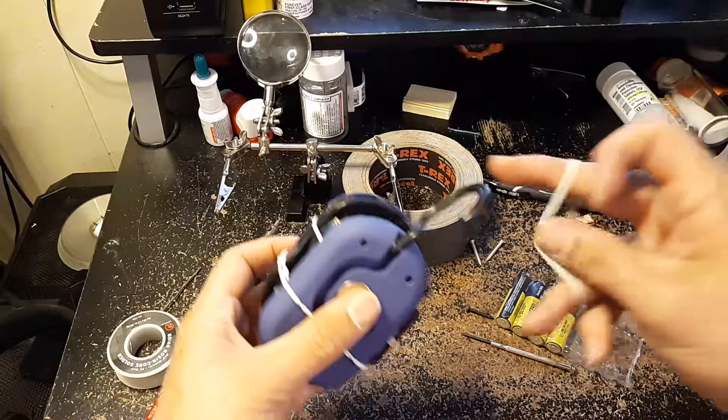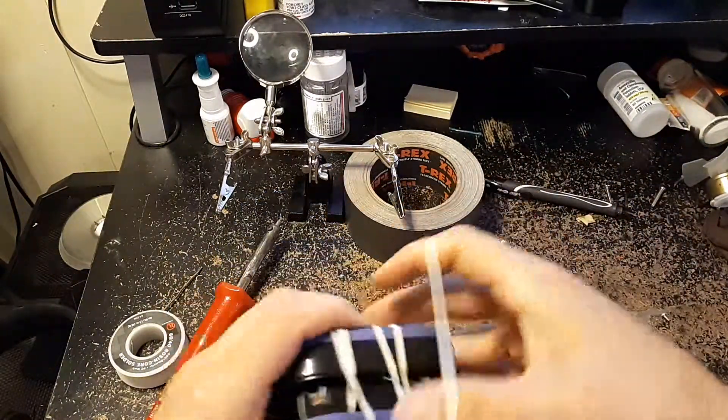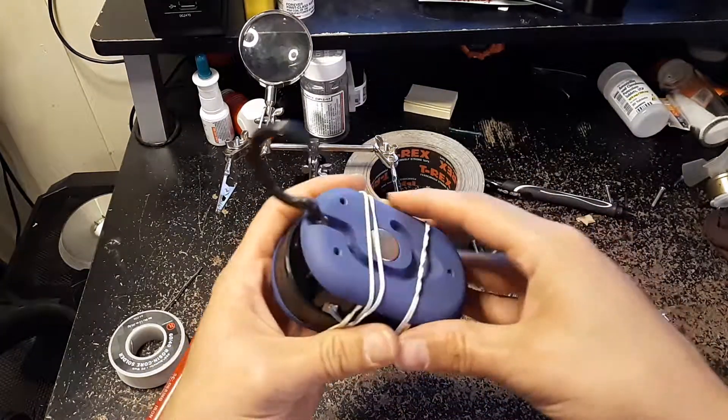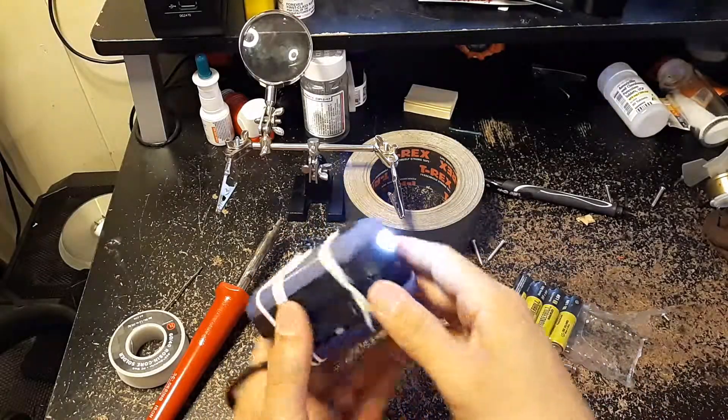Now the magnet, it's pointless — I mean, it was pointless beforehand. But you still got the hook. So there's your mod — mod of the day. The Harbor Freight six volt LED.